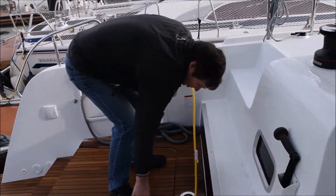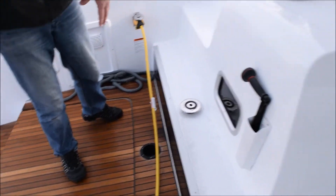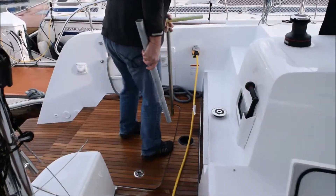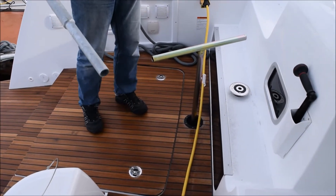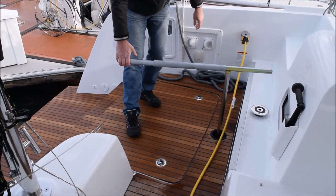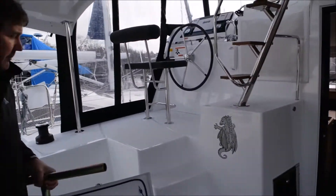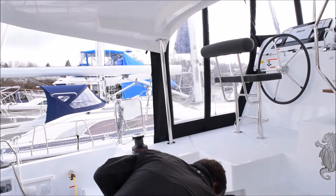Just in front of the engine hatch is where your emergency tiller would attach. If there's something wrong with the cable steering, you can use your emergency tiller — it just slots right into the head of the rudder stock on either side, and then you have an extension handle so that you can steer the boat that way. Again, you should never have to use that. You can always use the autopilot when underway if there's a problem with the normal steering.